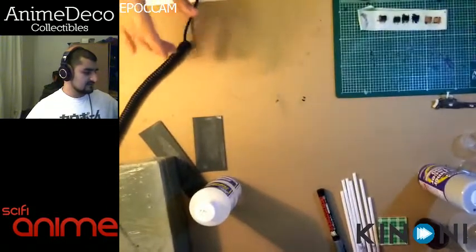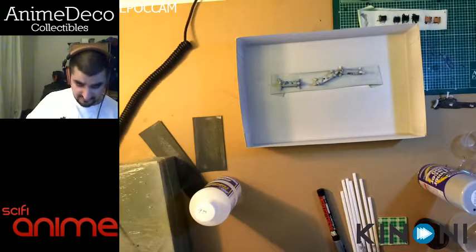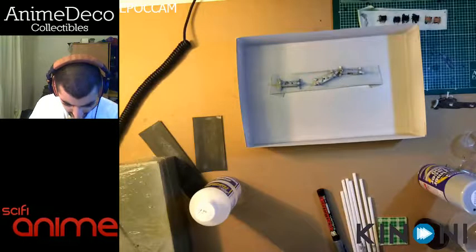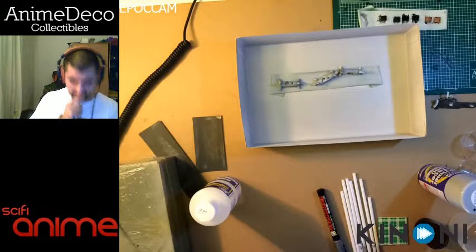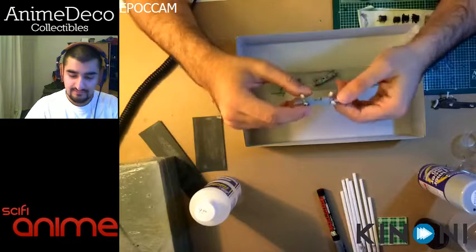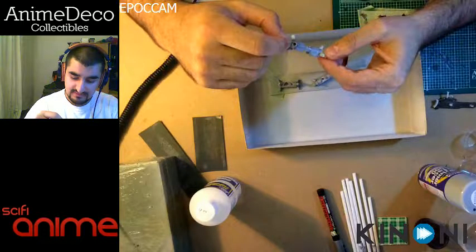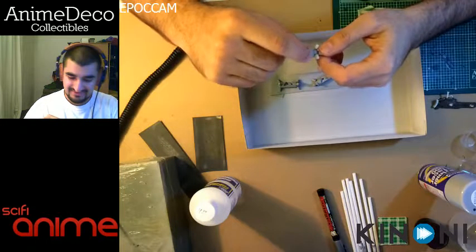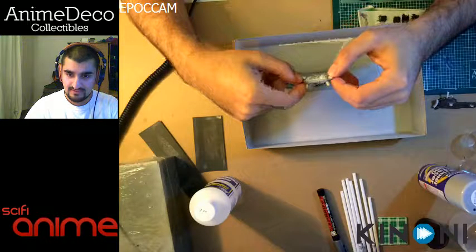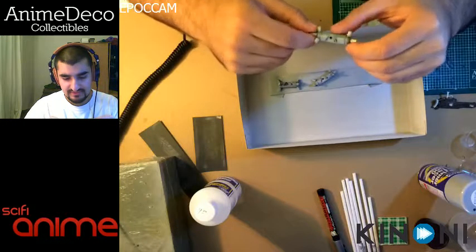We're going to put those parts aside and now let's have a look at some of these thruster fuel tanks. There are 24 of them. Basically what this is, is the actual tank. The tank has a black color because of bad dye, but you want to bring it up to a gray. You can tell it's not quite that gray yet — I'd maybe go over it with another layer of primer to get good coverage.